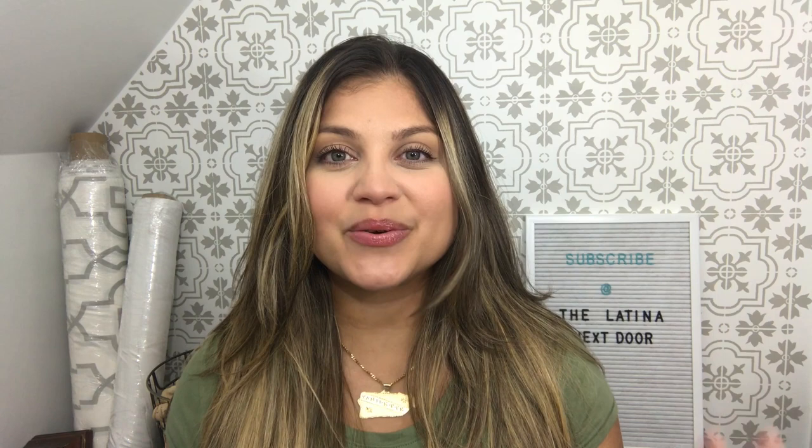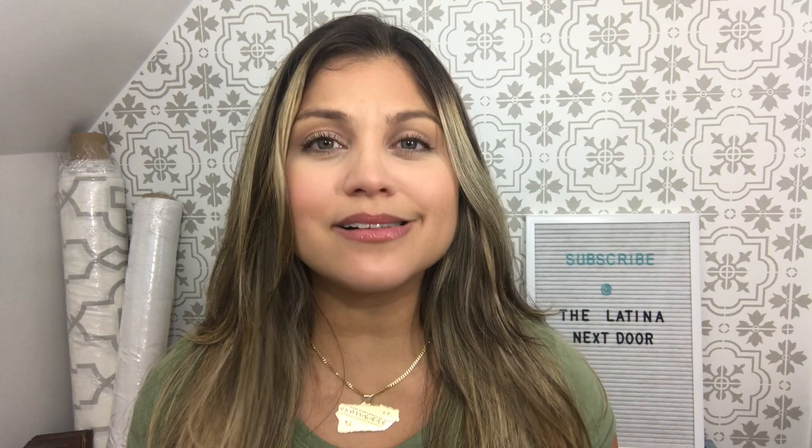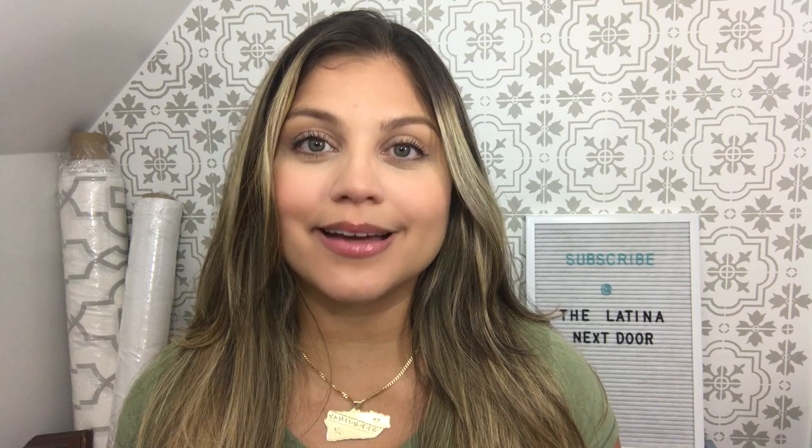If you are new to my channel, welcome — I am so glad you are here. If you have not heard of the Look for Less challenge, it is a new challenge that I started up last month. Each month I will have a different co-host. It is a challenge where you take an item you have seen either online or in store that is just way too expensive and you try to recreate it yourself. I created this monthly challenge so that it would inspire you to still get the look, feel, and lifestyle you want for your home without having to spend the money doing so.